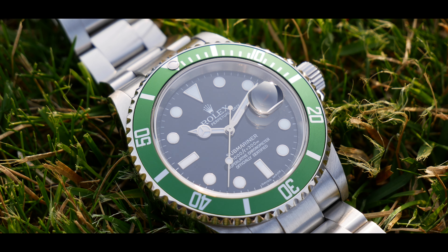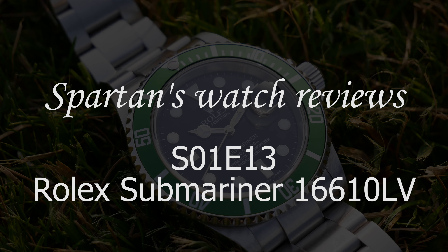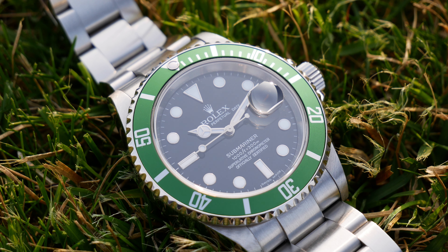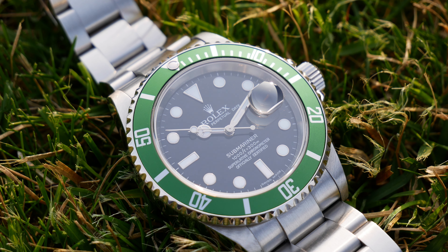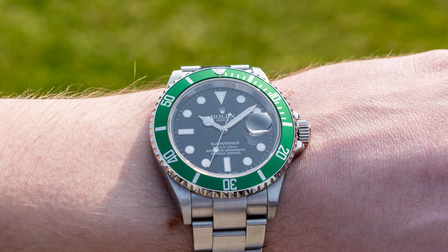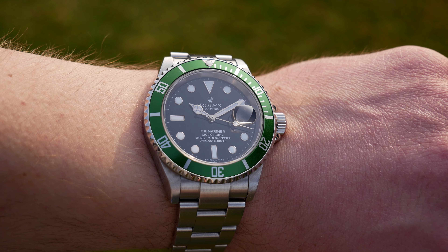Hello my friends, in today's episode we finally have a first Rolex on this channel and this is the legendary Submariner 16610LV. It is also known as a Kermit, probably after the Muppet called Kermit the Frog. Submariner is probably generally the most iconic watch in the world, almost everybody is interested in this watch, so it is my pleasure to present it to you and I hope that you will like my review.